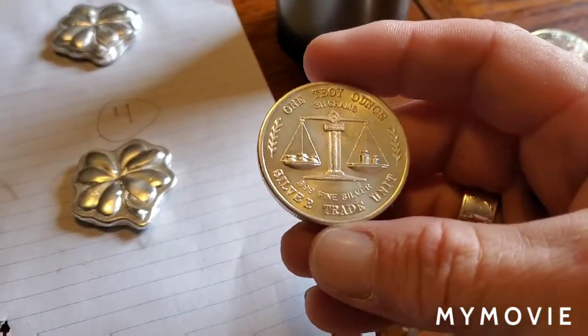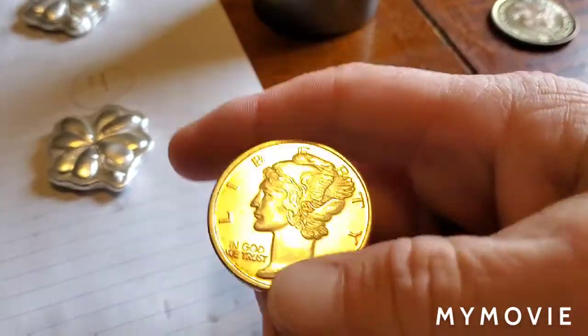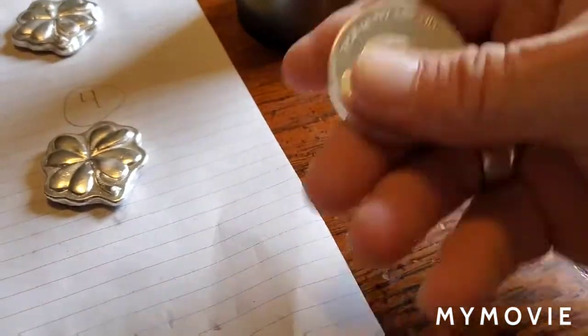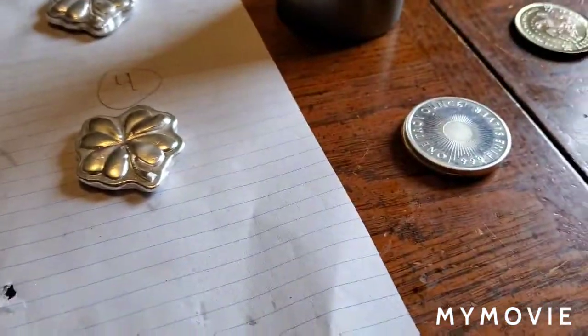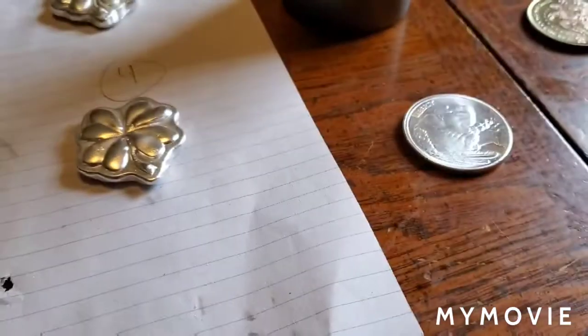I'm trying to break down and get all my generics out of my stack so I can order some Sunshine Mint shot.